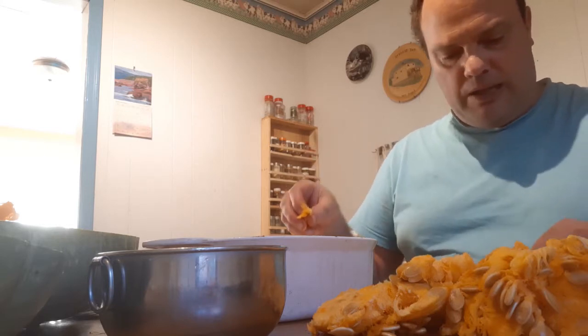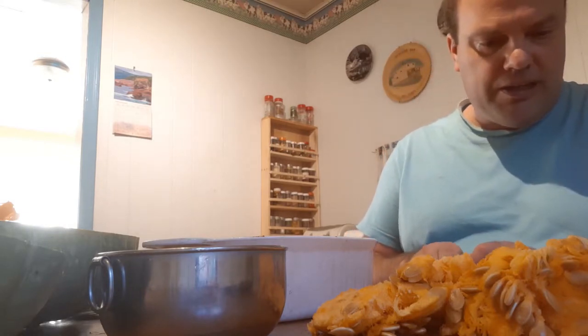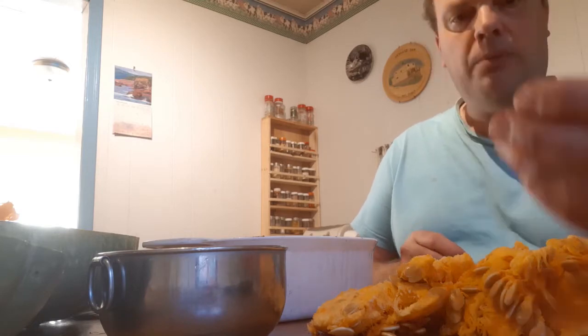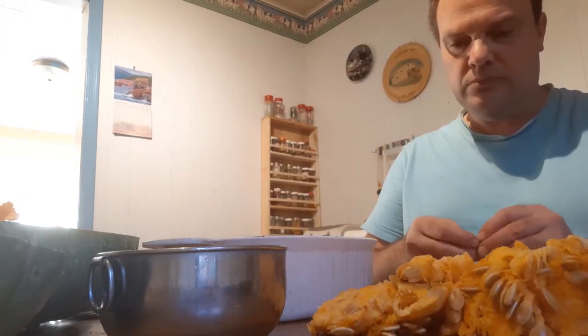It seems like the greater percentage of the seeds are fully plump. This one is flat, you see, so that's no good. But most of them are nice and plump for seeds.